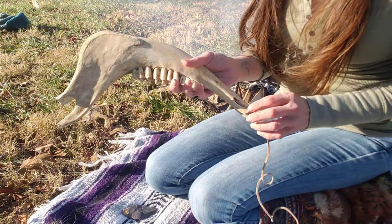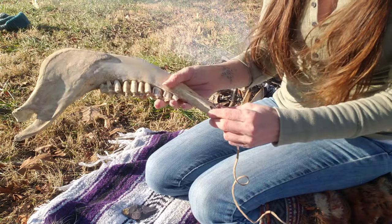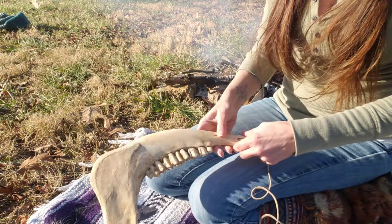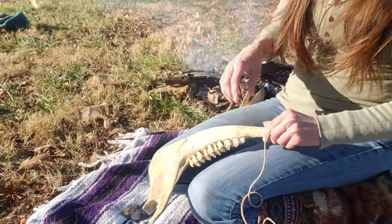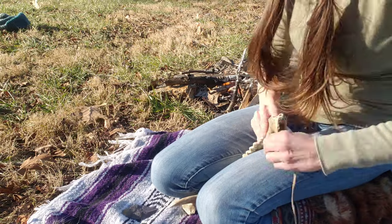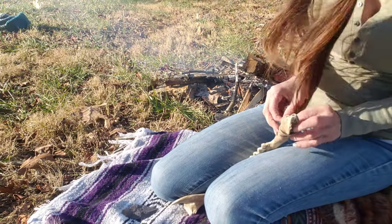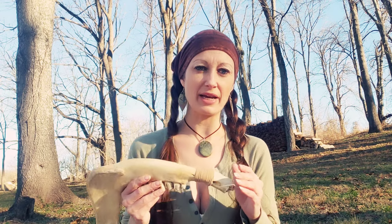I'm going to use this natural hole here in the bone to insert my cordage or hide and then start wrapping. When I get to the end of my cord, I'm basically just going to tuck it under the last wrap and pull it tight — this way there's no glue or tying involved. The handle just really needs to be something of comfort or to give you a better grip when you're using or throwing this weapon.